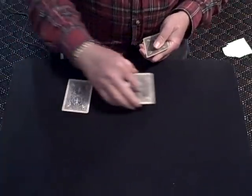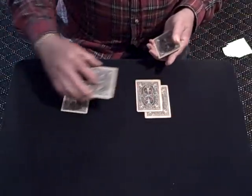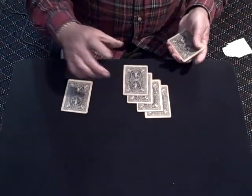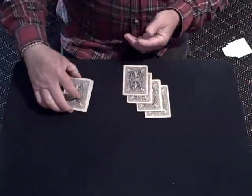So we'll put a red one, a black one, a red one, and a black one. Now I'm going to take these two black ones and put them on top of the red ones.